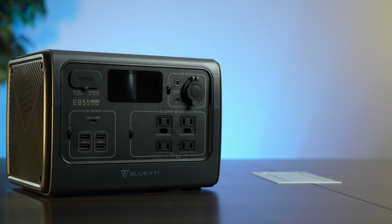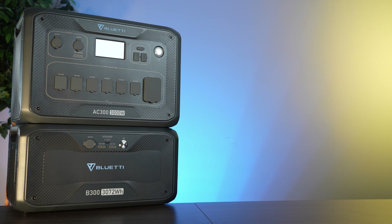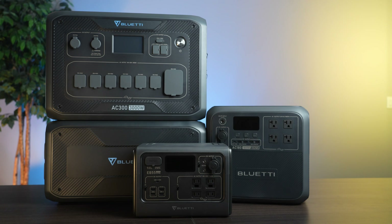Before we get started, full disclosure. Bluetti sent these products to us for testing and since then Solar Reviews has become a Bluetti affiliate. That means if you buy something from their website after clicking on one of the links in our description below, we may receive a commission. That said, our reviews and recommendations are based only on our independent testing and use of these products and we maintain 100% editorial independence.